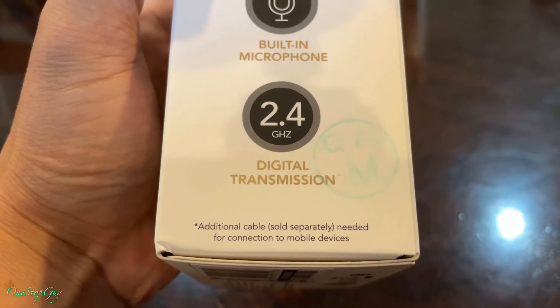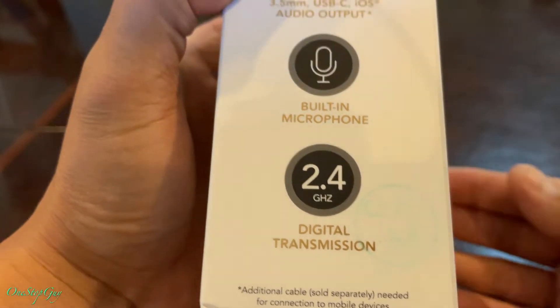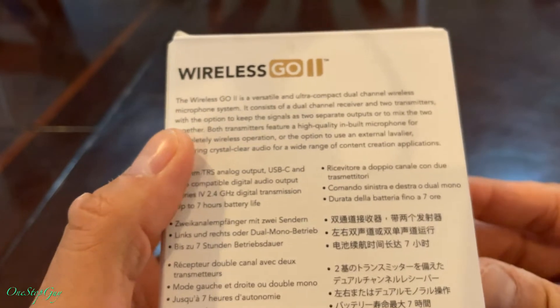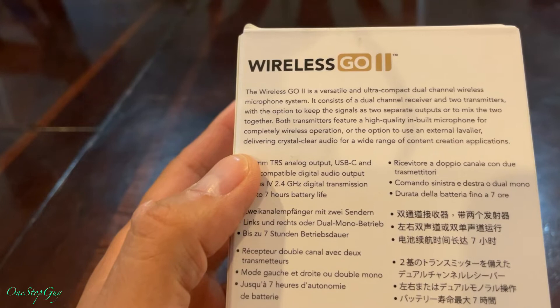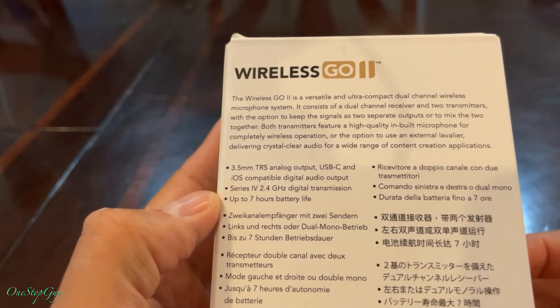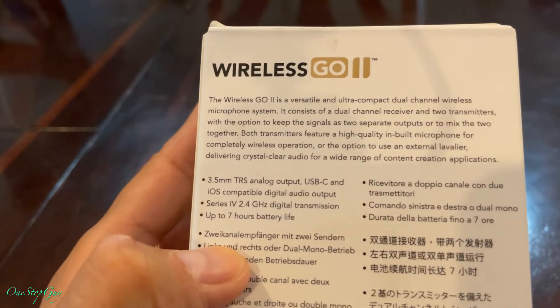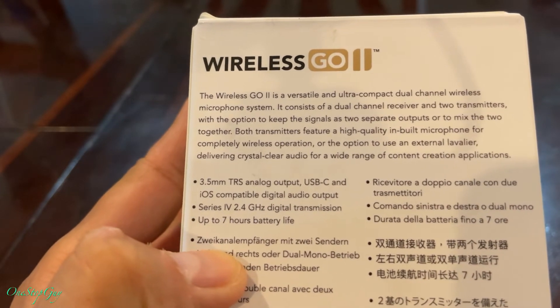So if you want to use it with your phone you're going to have to buy another wire, which I'm going to have to get for my iPhone since I'm mainly going to use this microphone with my iPhone. Somehow it's not included in the box, so we have to buy it separately. I'll be ordering that pretty soon, but most of these items are currently out of stock.